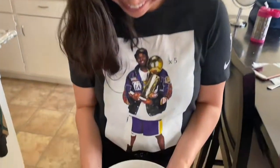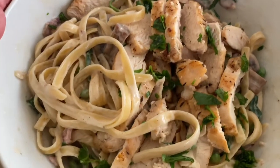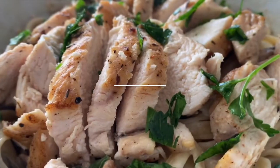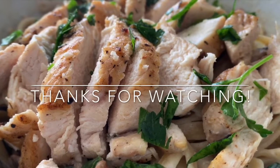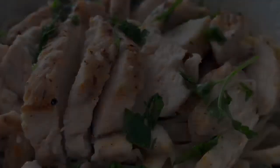Oh hi pretty lady — ooh, looks amazing. The pasta looks great too. Thanks for watching, you eat and thank you!